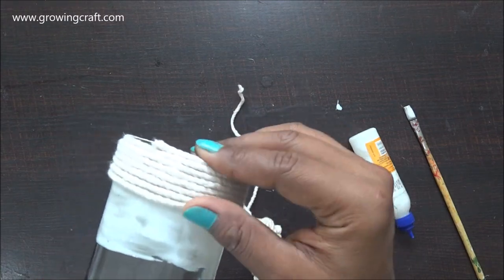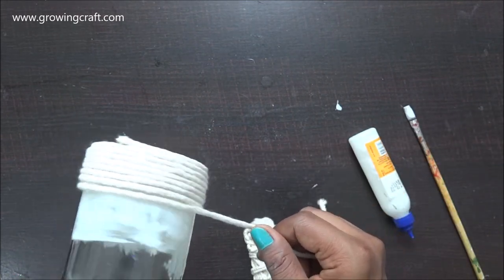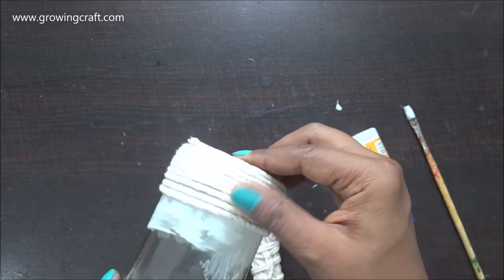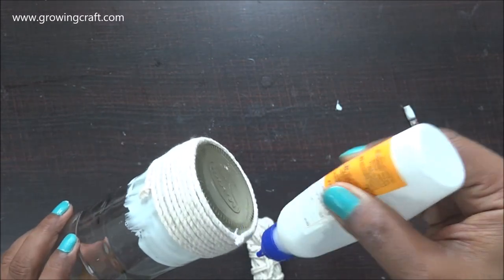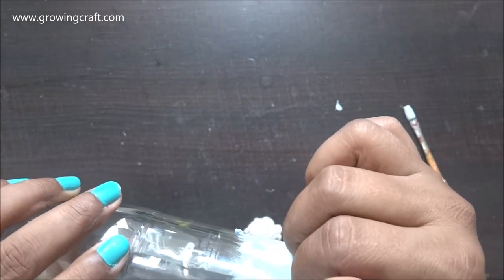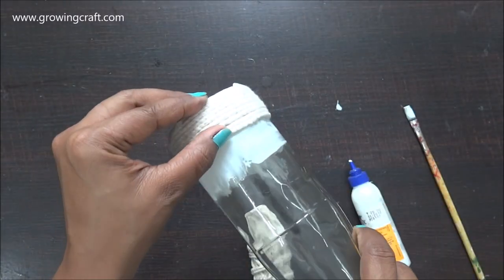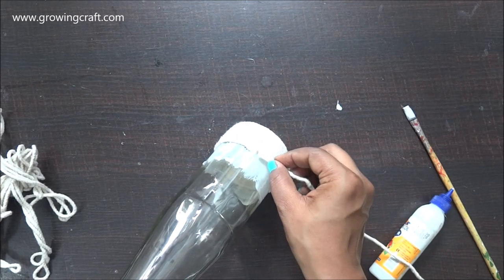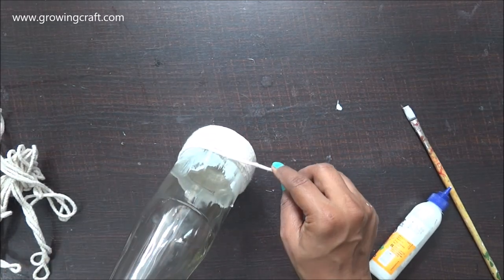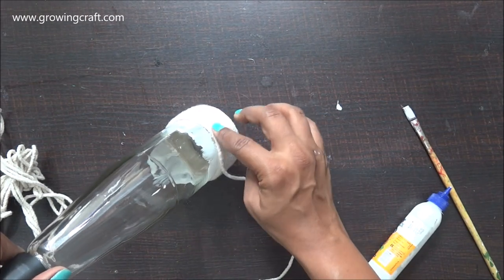For the base I have used liquid adhesive. I did a project a long time back where I used tacky tape — that was a no-mess process and really good — but I feel more comfortable with liquid adhesive because it gives you time to push and pull your strings and remove all the gaps and spaces. That's the reason I love using liquid adhesive.